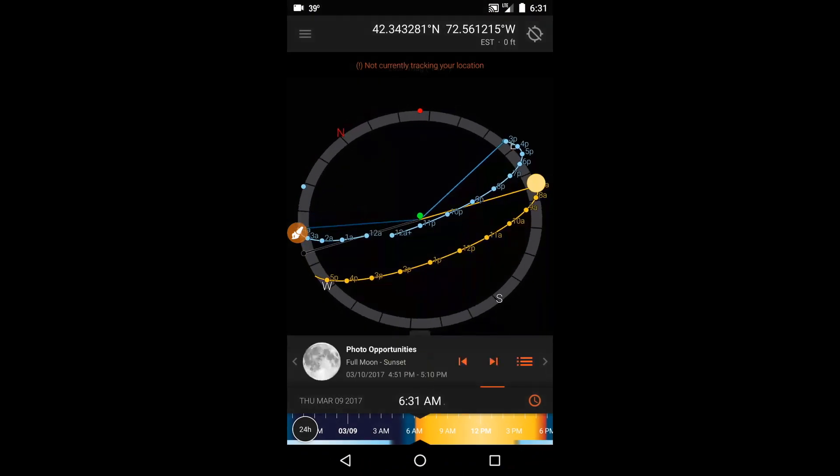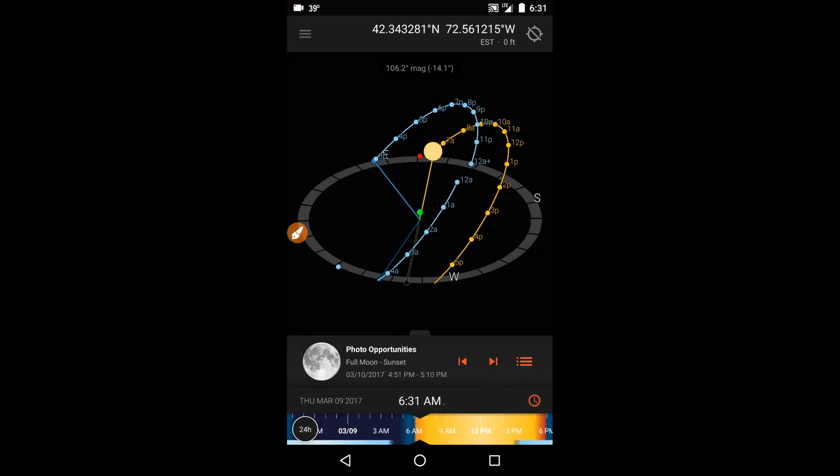When I opened Sun Surveyor from my phone's home screen, it went right to the 3D compass, because that's the module I used last time. One very important thing is that every time you launch Sun Surveyor, especially in a new location or having not used it for a while, you should calibrate the compass. So that's what I did first.